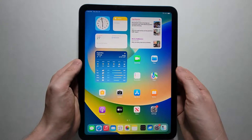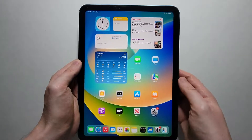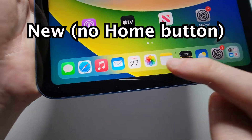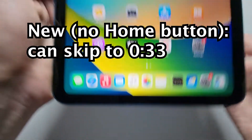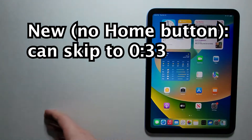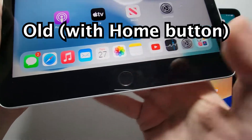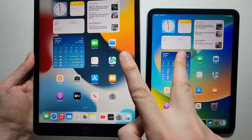Alright guys, I'm going to show you how to screenshot on any type of iPad. There are two types of iPads: the new type that does not have the home button, and the old type with the home button. The way to screenshot on these is different.